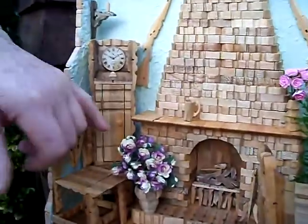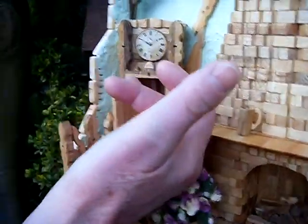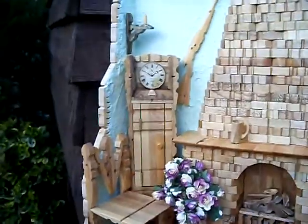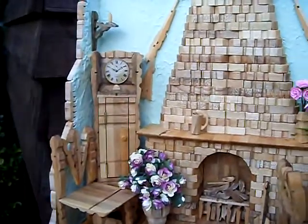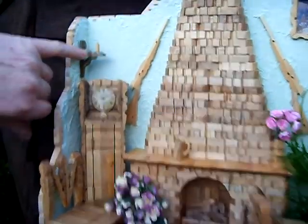At this grandfather clock, the door opens and you've got a little pendulum. That took a number of hours, but it's a lot of fun actually — just picking the contrasting pieces of pegs, light and dark, for the candle effect you see.